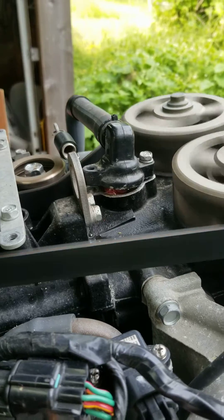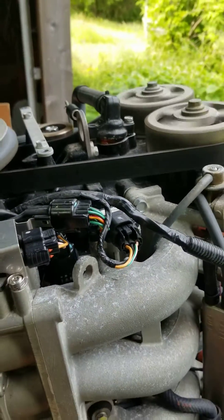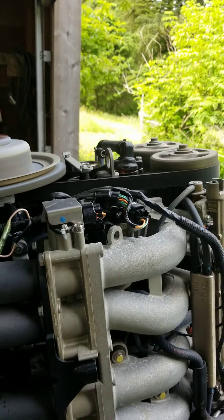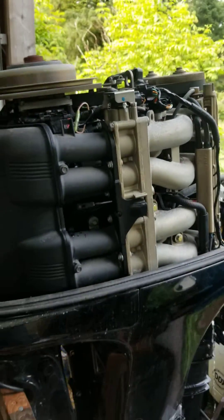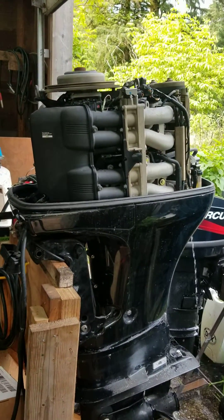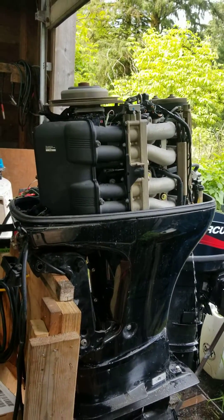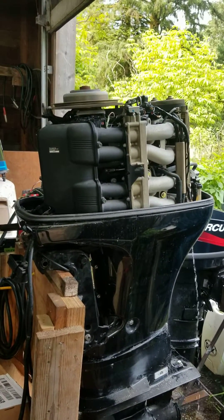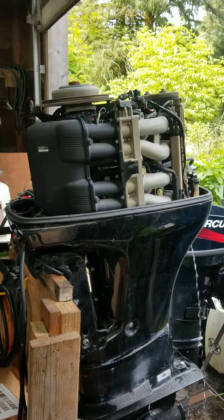It does have a problem up here — they took the thermostat out and broke a bolt, so I just have it plugged with a piece of hose. We've got to fix that, but otherwise it seems to run really well. It's got some old fuel in it, working itself out, so I think it'll be fine. We'll do a warm compression check and see how it goes from there. Alright, bye.